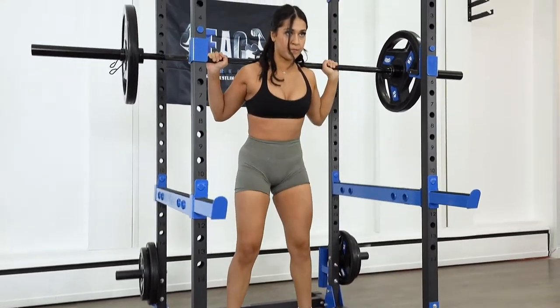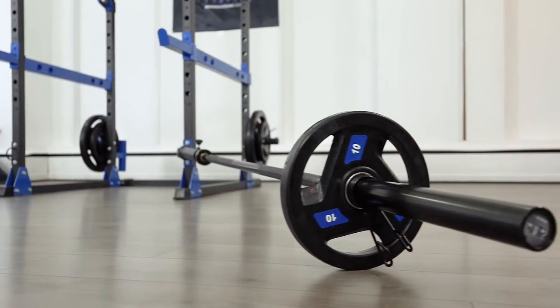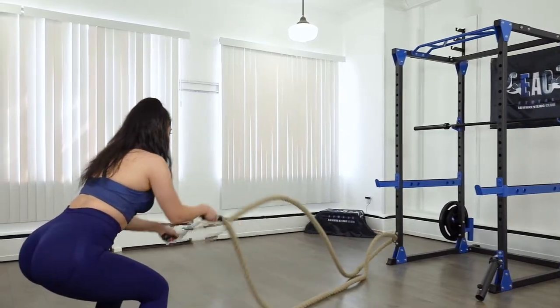The Power Cage is primarily used for squats and bench presses, but it also comes with a landmine attachment to enhance your back workout routine and a battle rope attachment to improve cardio workouts.